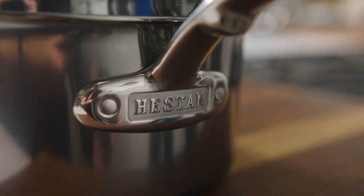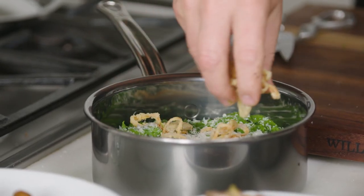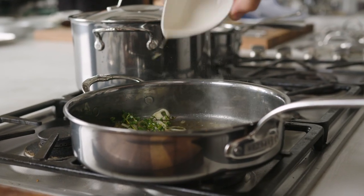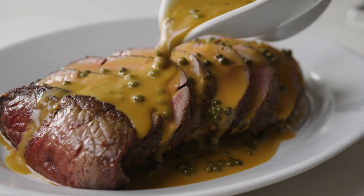And speaking of lifetime warranties, Heston cookware is sustainable, not disposable. It is literally designed to last you a lifetime, which makes it a smart investment. To learn more about Heston's brilliant Nanobond cookware and to pick up my menu for my classic dinner party, go to williamsonoma.com.